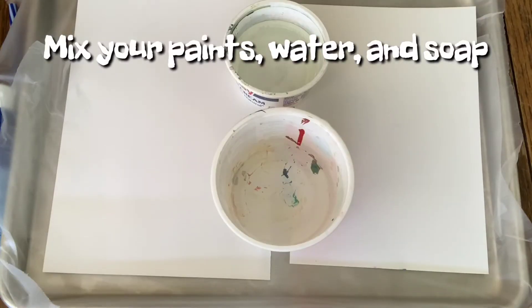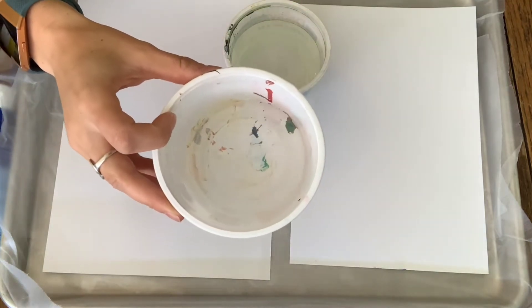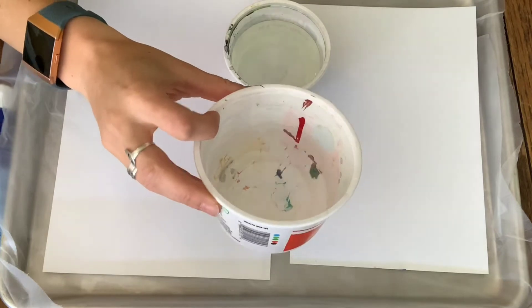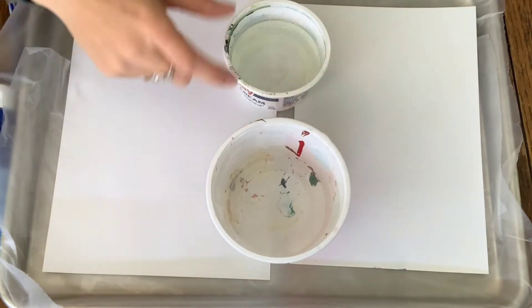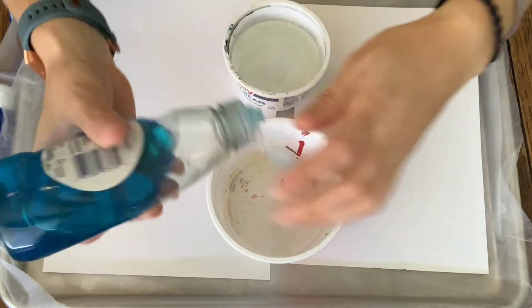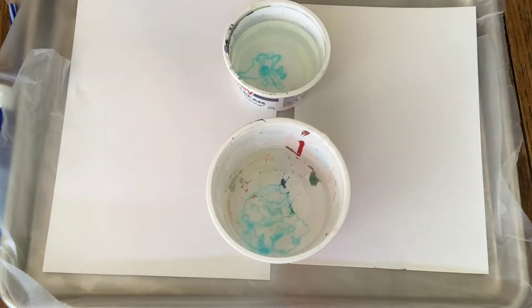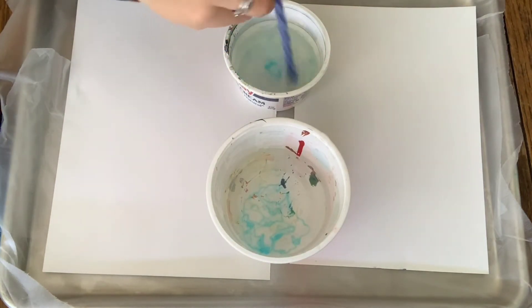Our next step is to make our bubble solution. I've got my water cups filled up. The less water you have, the darker your colors will be, so I kind of like to have it a little lower in the cup. If you have a smaller container as well, you'll have darker colors. You'll put a little bit of dish soap into each container — it probably doesn't take very much — and then you can stir that up with your straw.